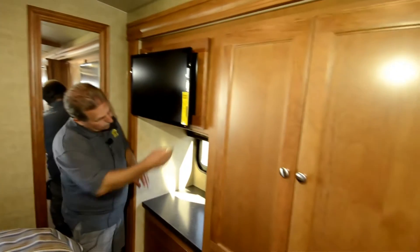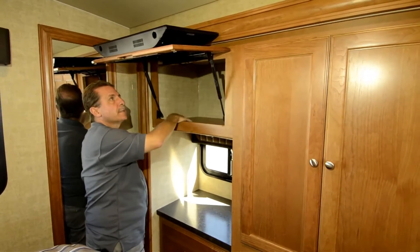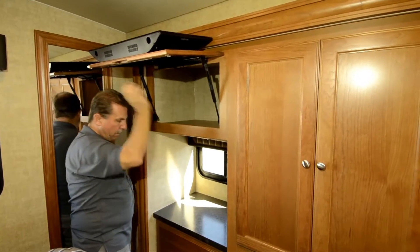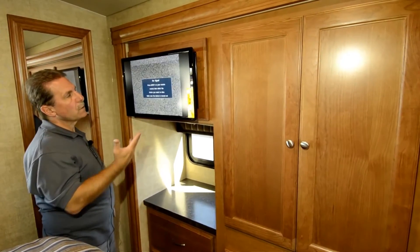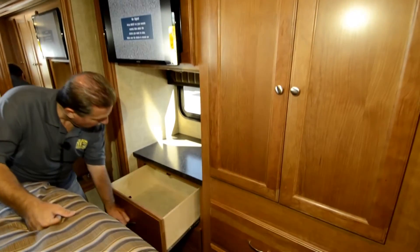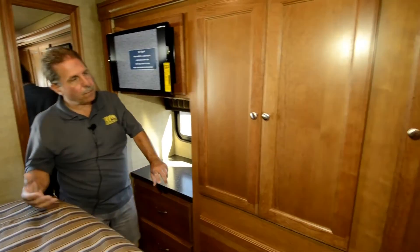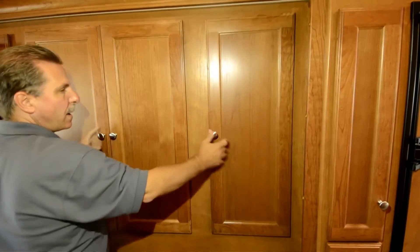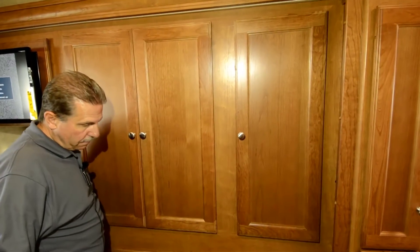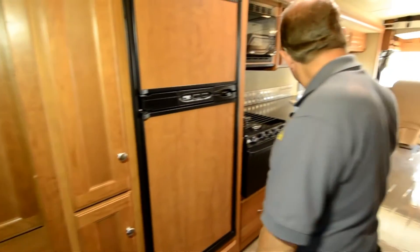TV back here — and this whole thing lifts up on struts, making the TV a cabinet door, so you've got lots of storage in there. The TV runs off the inverter since we're not plugged in right now. You've got big drawers here and a little vanity area with a window for ventilation in the bedroom. The closet — all three doors go into one closet area, about four and a half feet of closet space, which is a pretty decent amount. The slide being a full wall slide means nothing is protruding into the room to trip over.